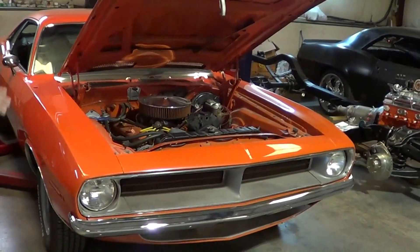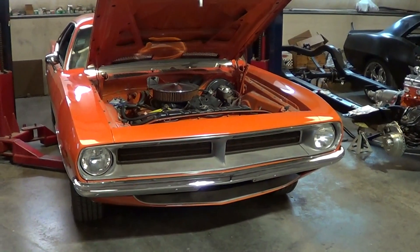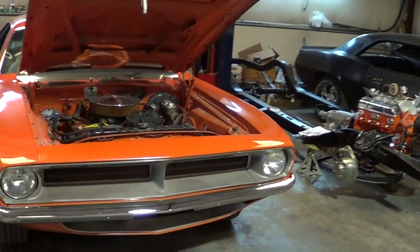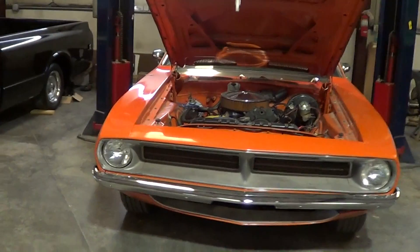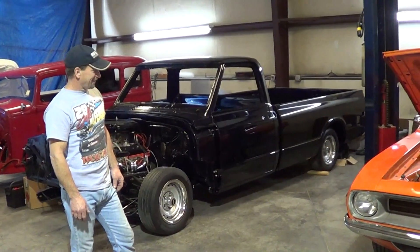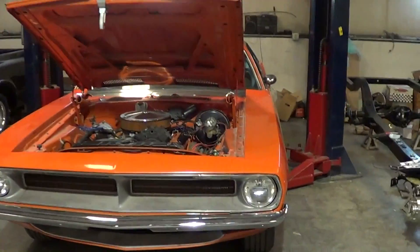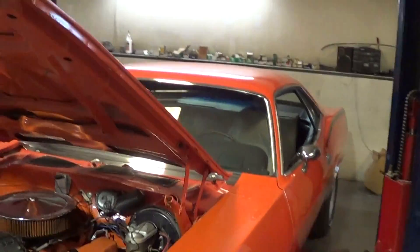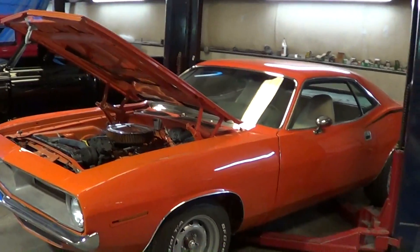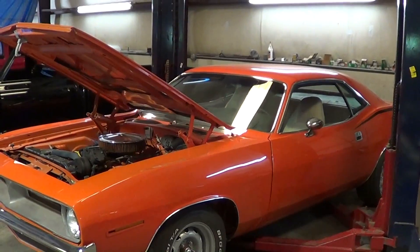We're going to double headlight it — he doesn't like the single big headlight — and they're going to be round. It's going to be slammed down to the ground too. You're wasting your money if you don't get it down there with 20s and 18s on it — probably a 28 inch tall tire or so in the back. Of course all the original interior will be gone and we'll let Steve do his magic on that.